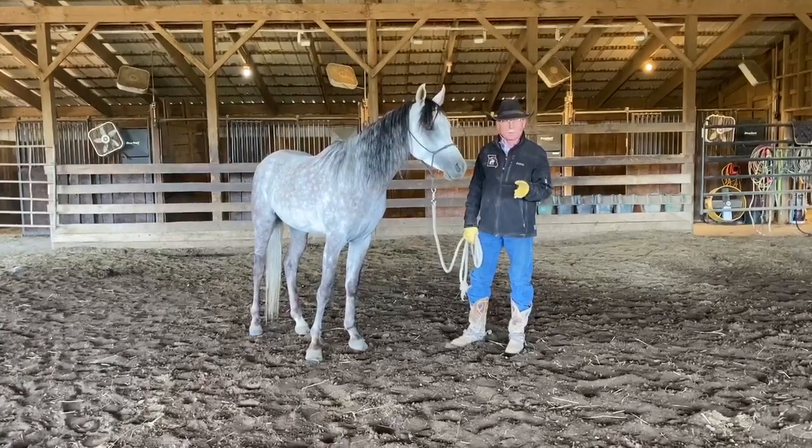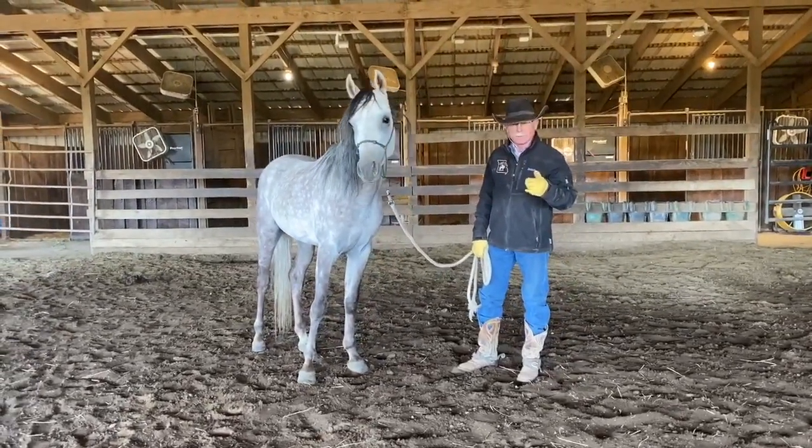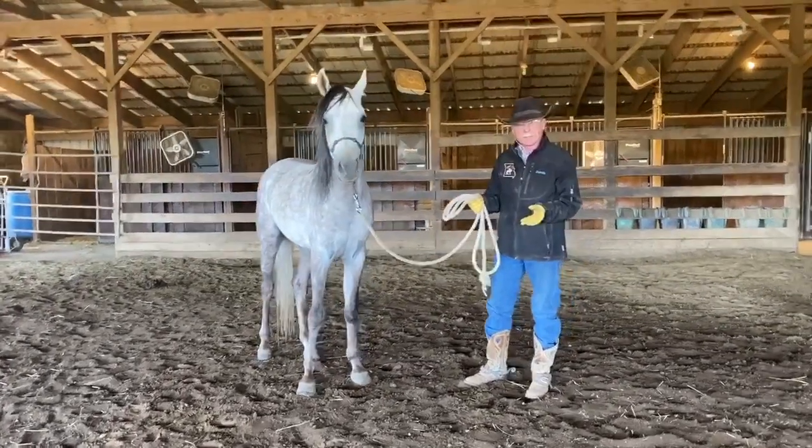Dennis Kappel here and today we're going to talk about how to use the fence to help you gain more respect from your horse and raise trust at the same time.